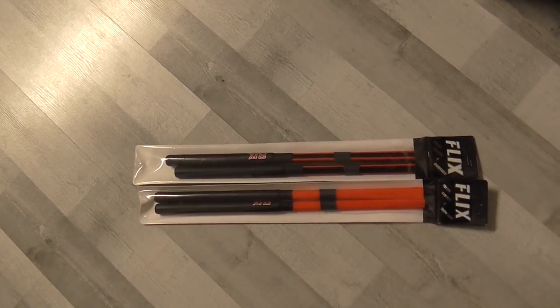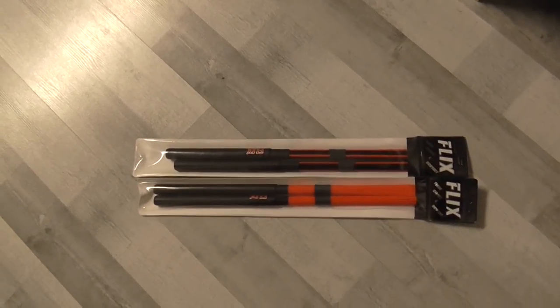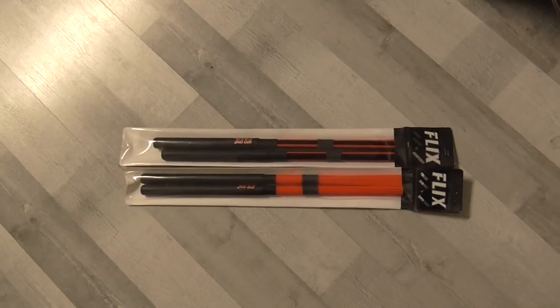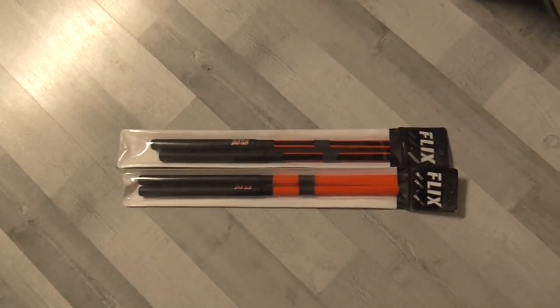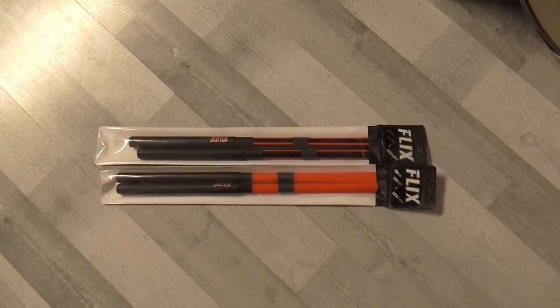I am so curious how these sticks will turn out, hopefully in a positive way. I will unbox these sticks and see how they are in terms of quality.